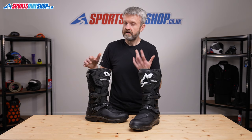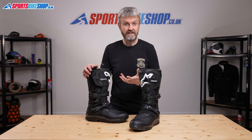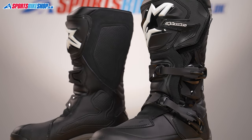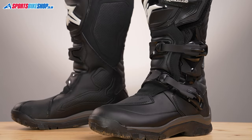On the whole, the customer reviews of these boots are really positive. There have been 16 so far, and customers have given it an average of 4.81 stars out of a maximum of 5, which is really respectable. They're really positive about the comfort and also highly rate the waterproofing standard with these boots.